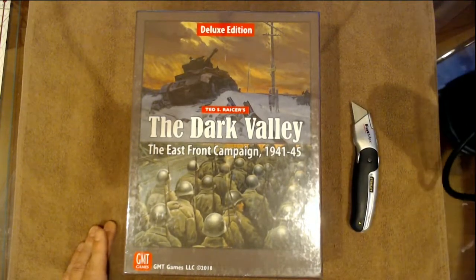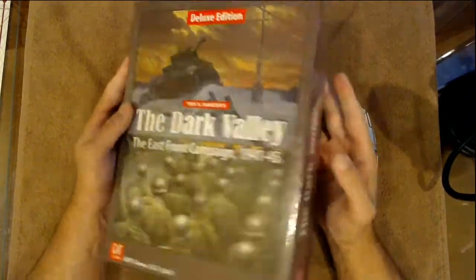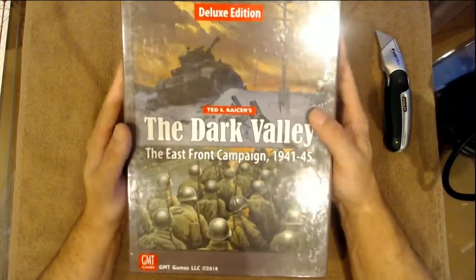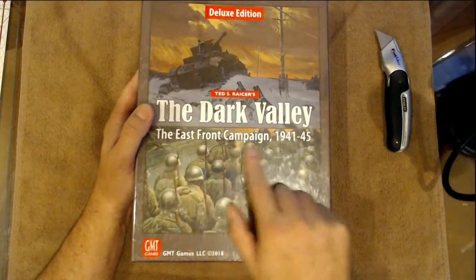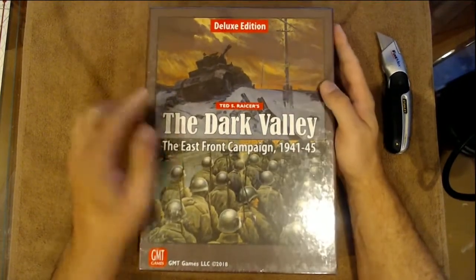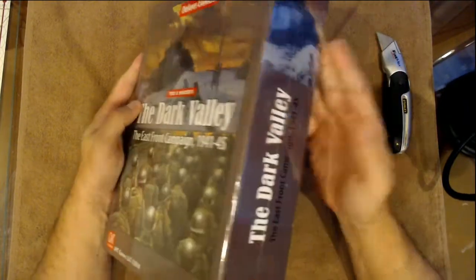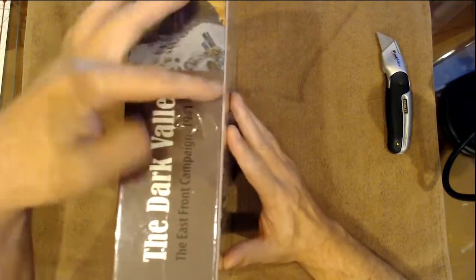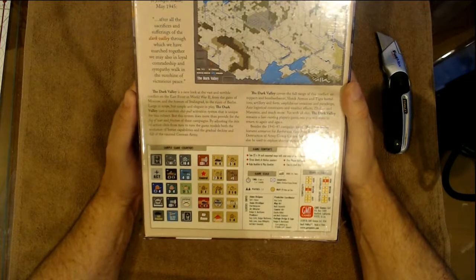Alright guys, thanks for joining me. This is your host ID Jester. We got a couple new packages in the last couple days, so we're going to go ahead and get a live unboxing here. This one is the Dark Valley East Front Campaign 1941 to 1945 Deluxe Edition. It is by Ted Racer and produced by GMT Games — one of those thick three-inch boxes.